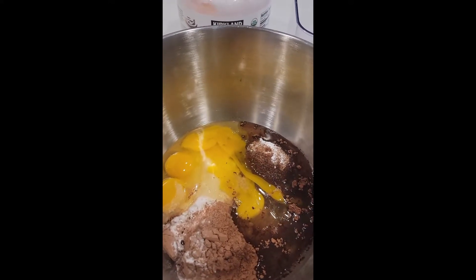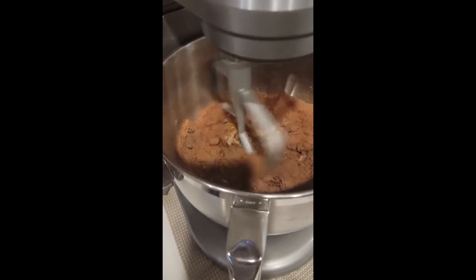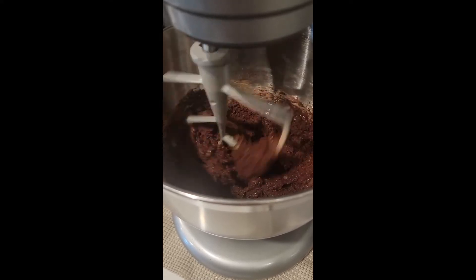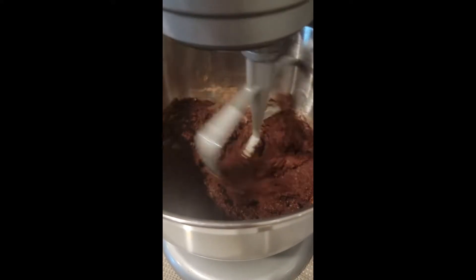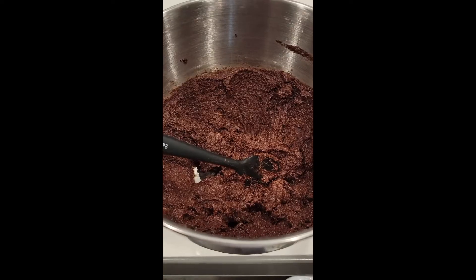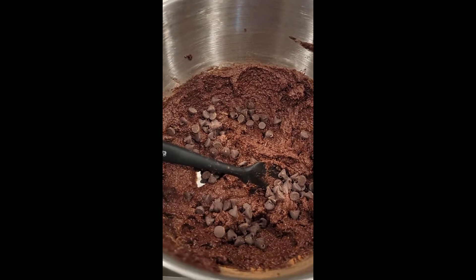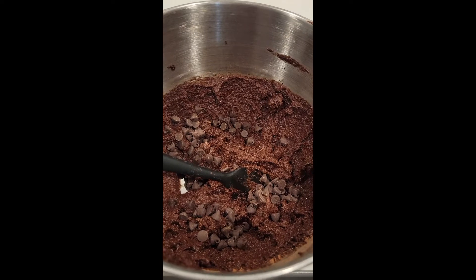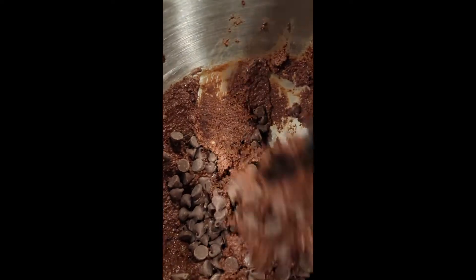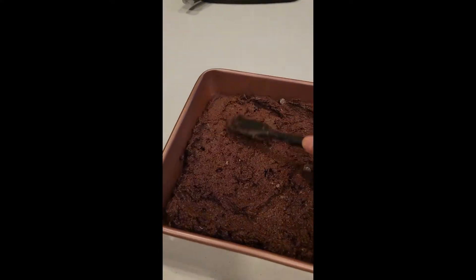Then I need to mix this up. After all the ingredients are mixed, then add two-thirds cup of chocolate chips. Then just mix them up and mix it well. Just spread them evenly.